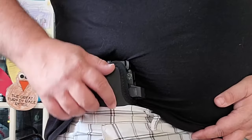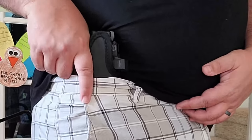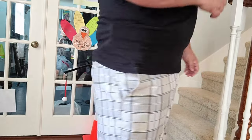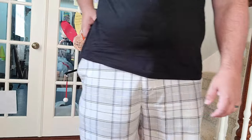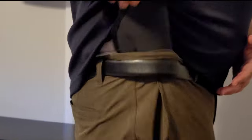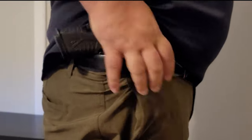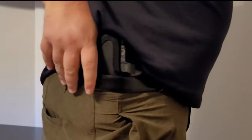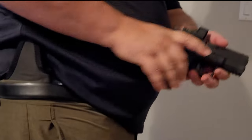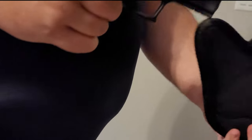Once it's in, it doesn't move. Taking the holster out to reholster and putting it back in really is not a big deal for me. If it's a big deal for you, this isn't the holster for you — but for me it's not a big deal. I'd rather focus on ease of use.